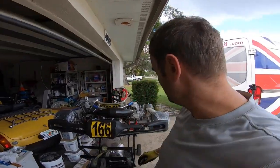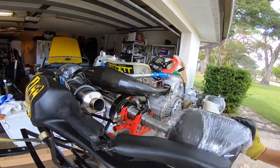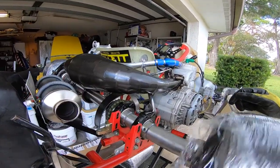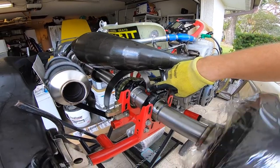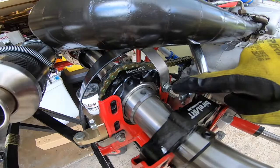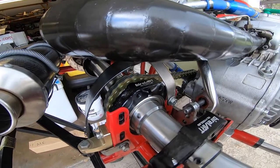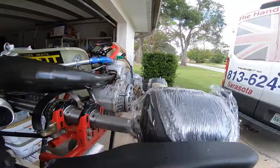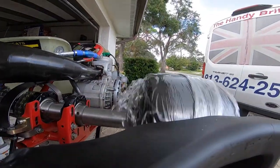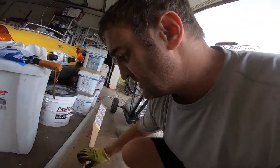Hey guys, this is Paul with the Wright's Garage. Today I'm going to be doing a little bit of maintenance on the car. I've got a slightly bent axle — you can see there's a little bit of wobble here, it kind of goes up and down. Watch the nut, it moves up and down very slightly, it rocks back and forth. So there's a little bit of wobble in the axle and I decided I was going to get a new axle.